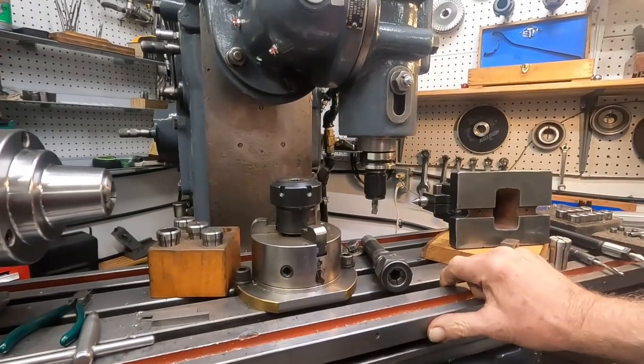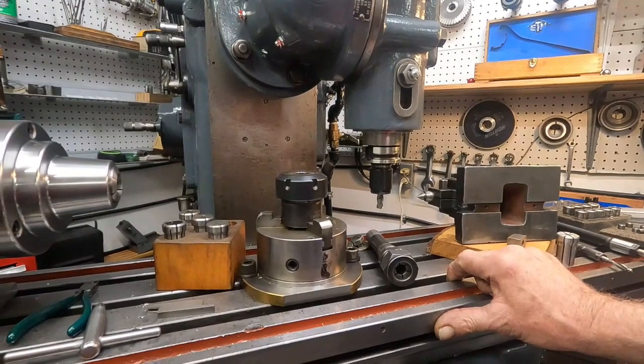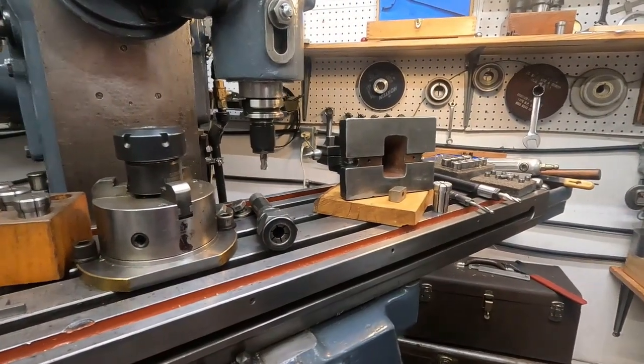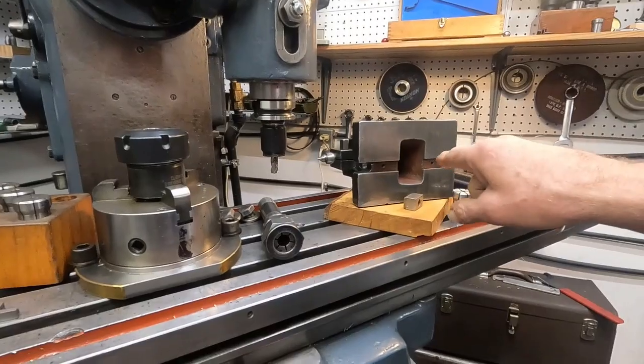So I thought I'd point that out. That's what I'm using here — what I have been using for a long time. I'm just adapting this stuff, and I think I'll dig up a piece of steel and start making up these things.